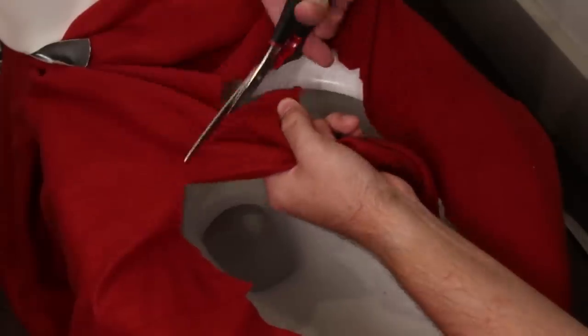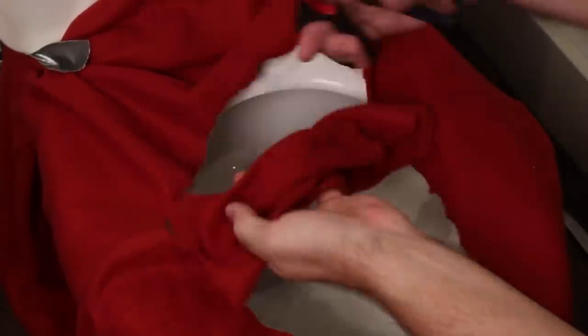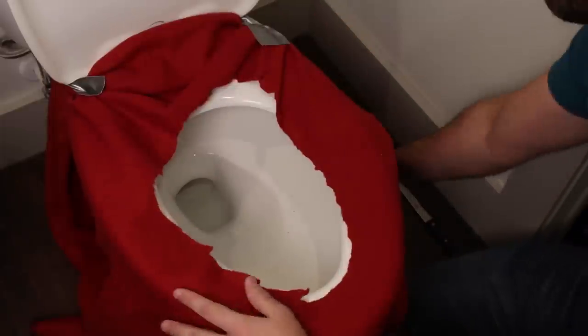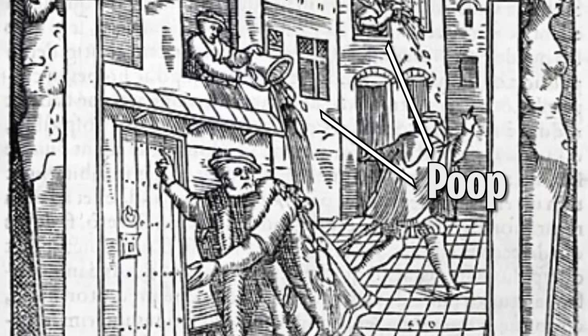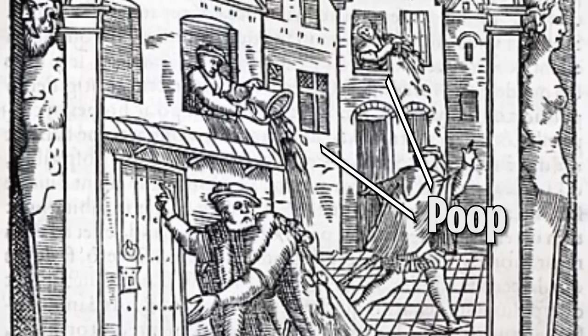Why does he have to cut the hole out of it? Why can't you just poop on that and then take it off? Did you know back in medieval times they used to poop in the moats? They also used to poop in buckets and just chuck it out the window. They also used to make really bad torture devices.